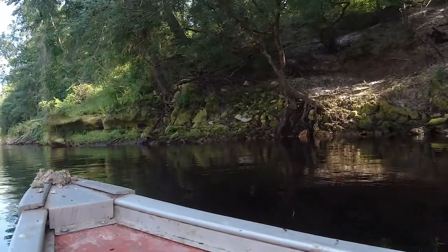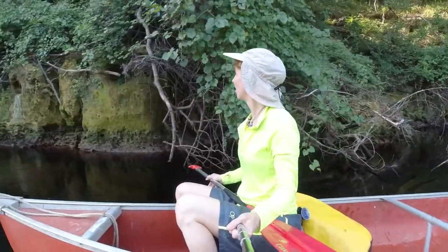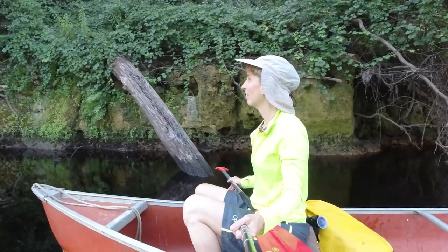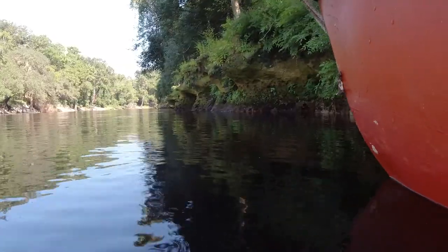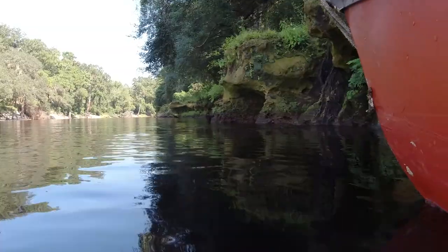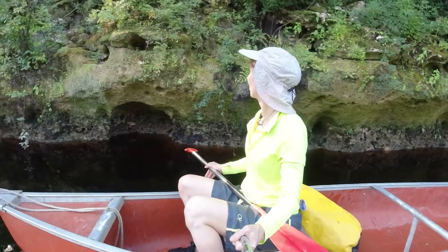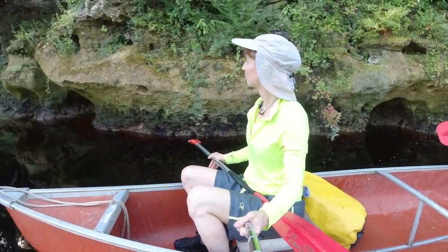While researching this area, I realized that the Florida Trail goes by here. It's one of 11 national scenic trails in the United States. It currently runs for a thousand miles with another 300 miles planned, going from Big Cypress National Preserve to Fort Pickens at Gulf Islands National Seashore. I want to go here — can we do this on our next trip? That sounds awesome.